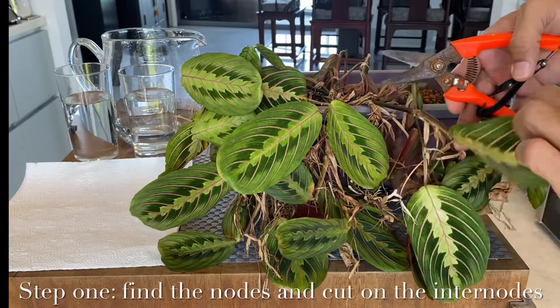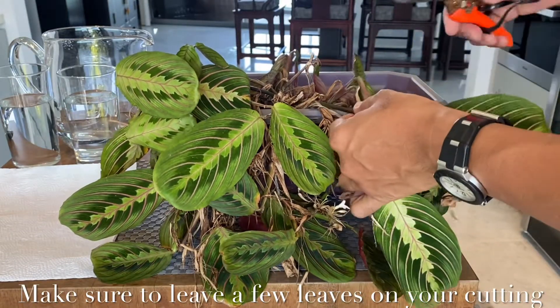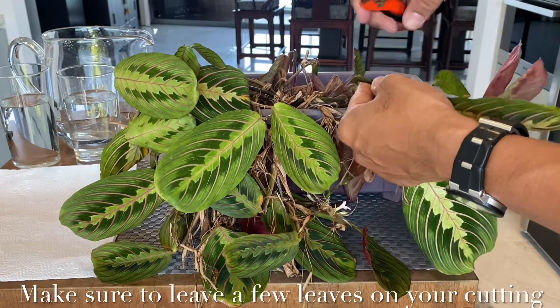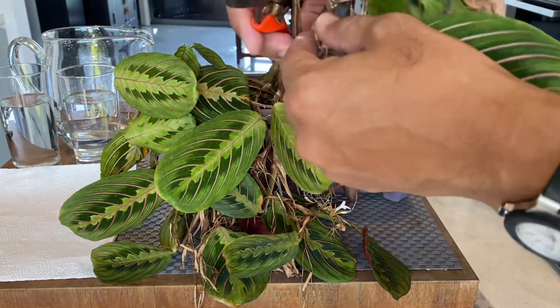We need to cut between those nodes, which is called the internodes. In this video, I am going to cut on the internode and leave a few leaves on top of it. This one I could actually divide into more cuttings, but I've decided to just let it be as it is.